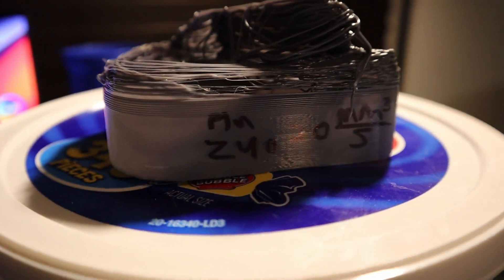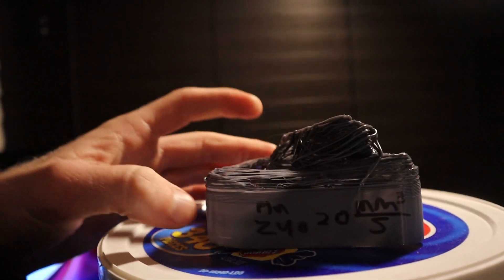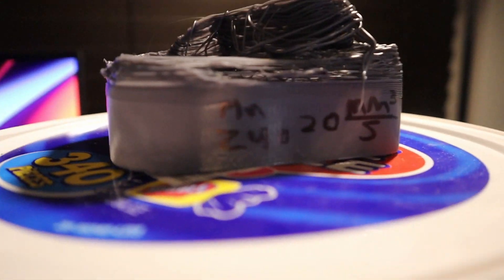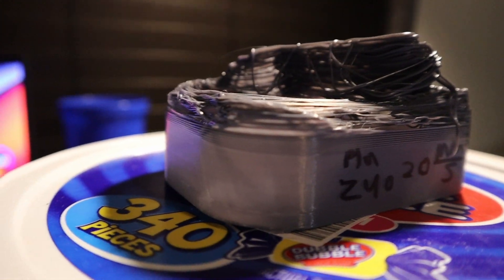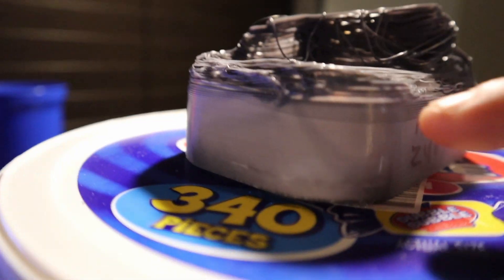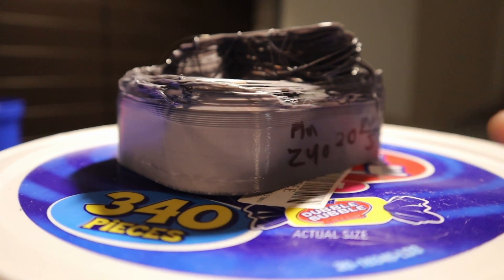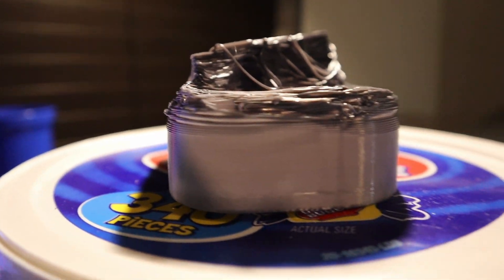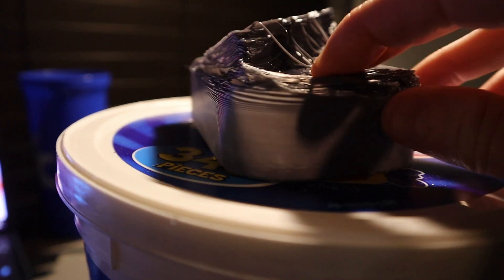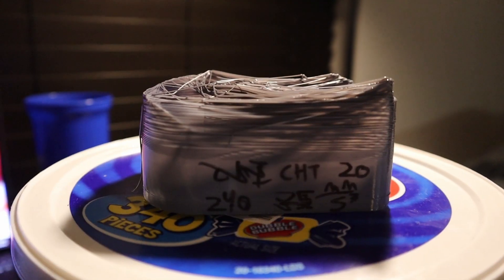For the first test, PLA at 240°C with the normal nozzle. The max usable flow rate was 20 mm³/s. It starts dipping off around there, so that's where I put the max flow rate. You can see it failed right up here, but other than that it looks pretty normal — consistent extrusion.